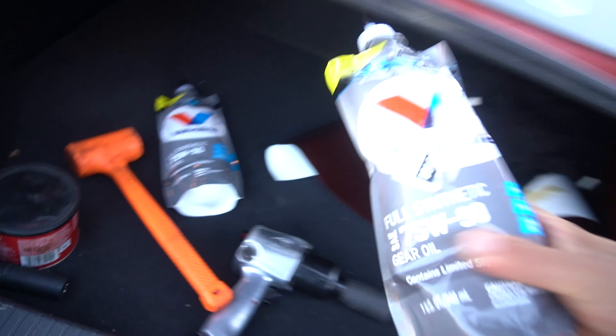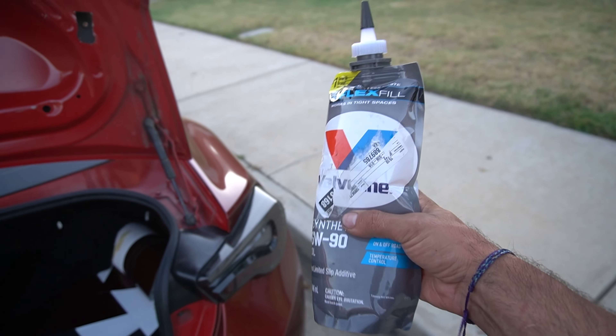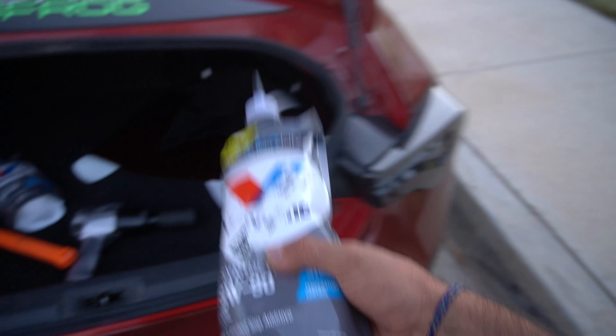Finally guys, after many hours we got the new diff fluid - I got Valvoline because like I said, this pouch is super easy to put into your diff. However, we got to wait till tomorrow to get the new axle because the axle I bought for the passenger side is order only, so it's not gonna be here until tomorrow. We'll have to finish this tomorrow.